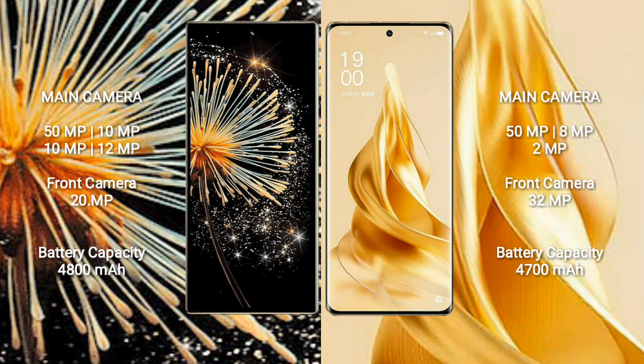Xiaomi Mix Fold 3 has a 4800mAh battery with 67W fast charging support. OPPO Reno 9 Pro Plus has a 4700mAh battery with 80W fast charging support.